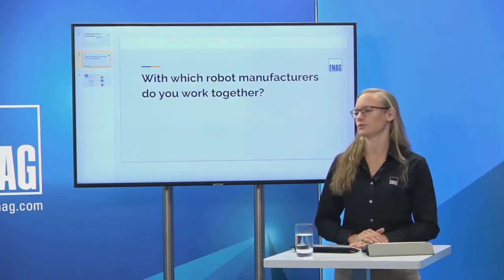Question: with which robot manufacturers do you work? EMAG is accustomed to working with all robot manufacturers — ABB, KUKA, FANUC, you name it. Here at EMAG LLC we are a Level 1 integrator of FANUC robots, so we are very comfortable in that regard. Ultimately, the choice is entirely dependent on customer specification and desire. Now I'll pass back to Kirk to describe the robot cell.